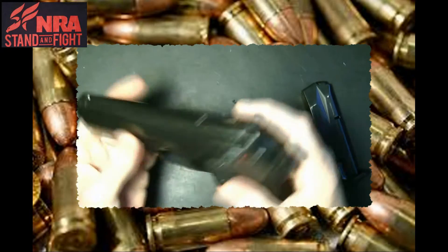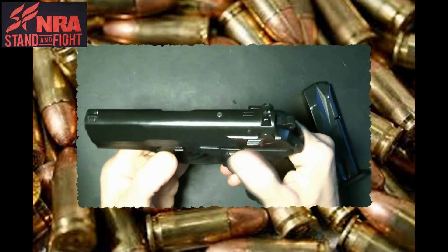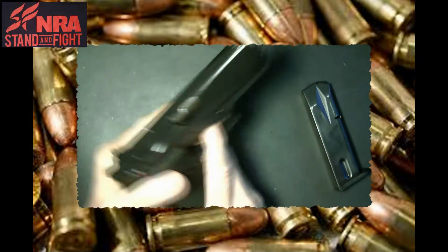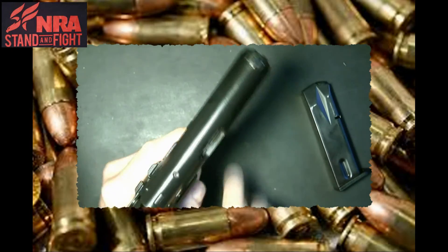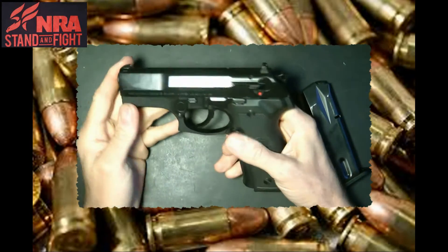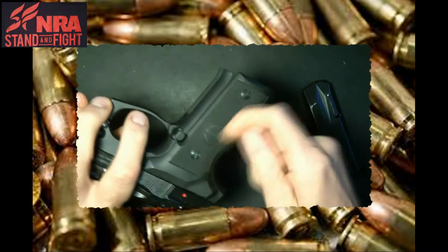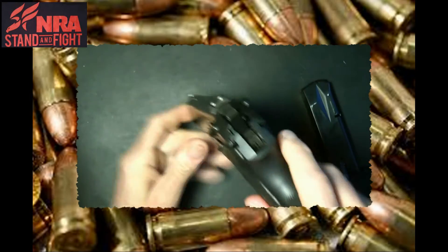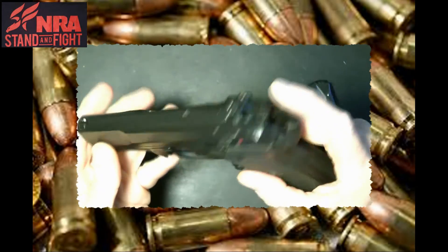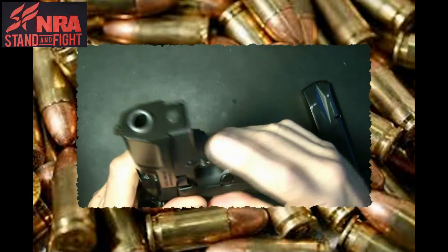You can drop it down like that to decock it, which is nice. It is a full double action gun. It has a steel slide, steel barrel, and an alloy frame. Comes with these grip panels — looks like plastic grips. It's a three dot white sight. It has a serrated hammer and some gripping serrations on the front and back.